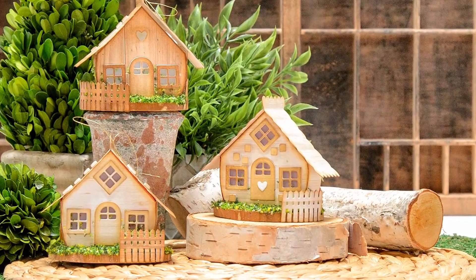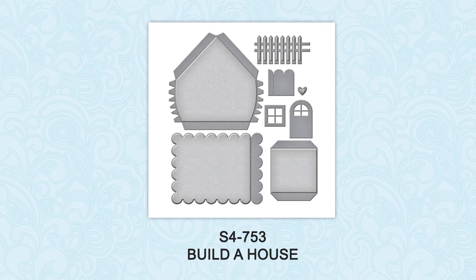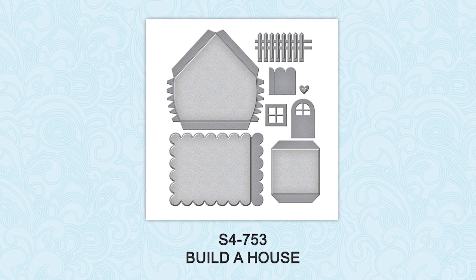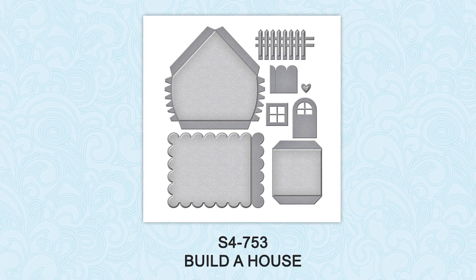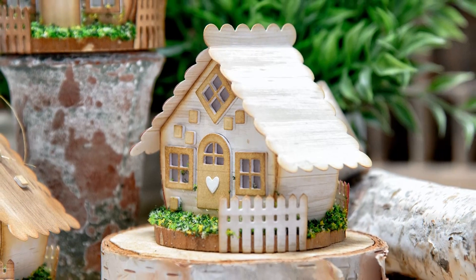Hello everyone, this is Yanis Mikula here at Spellbinders, and thank you for joining me today. In this video I'll show you how to use Build a House Die by Sharon Sowell from her Joyous Celebration line to create adorable woodland houses that can hold loyal treats, gifts, or simply decorate your home.